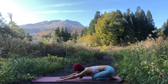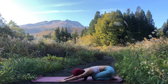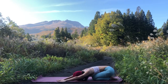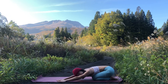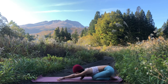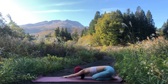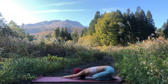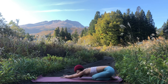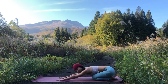Bring both hands out towards the left and stretch the right side of your body for two breaths, hands slightly to the left rather than center. Then inhale back to center, and go to the right — right arm down, left arm down. Inhale hands back to center.